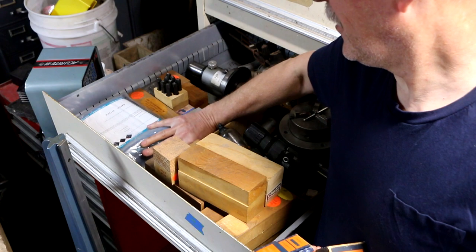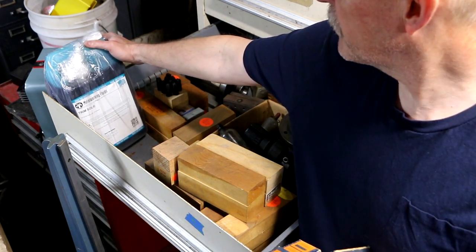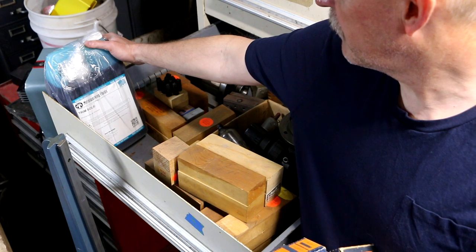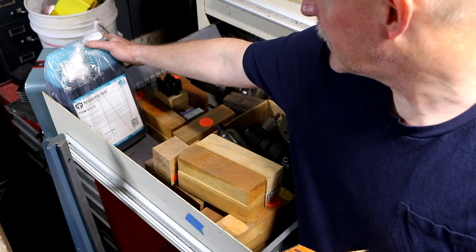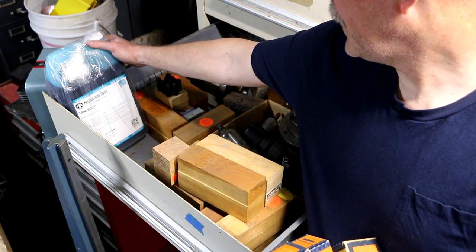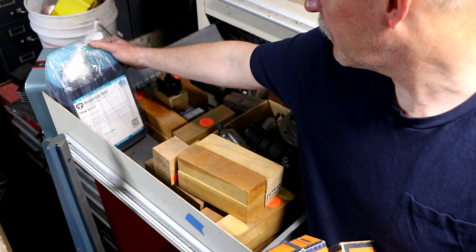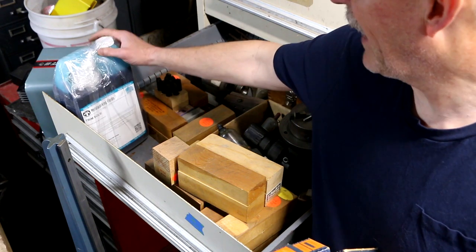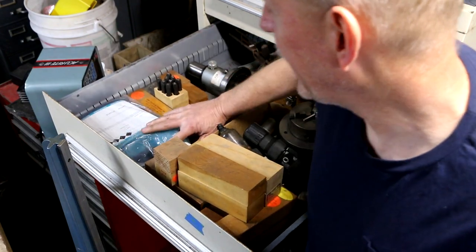This is a gallon of metalworking fluid — Trim Saw general purpose emulsion, so I believe it's coolant for the grinder, probably concentrated so you add water. Brand new gallon. They gave it to me because they were probably going to have to pay to dispose of it.